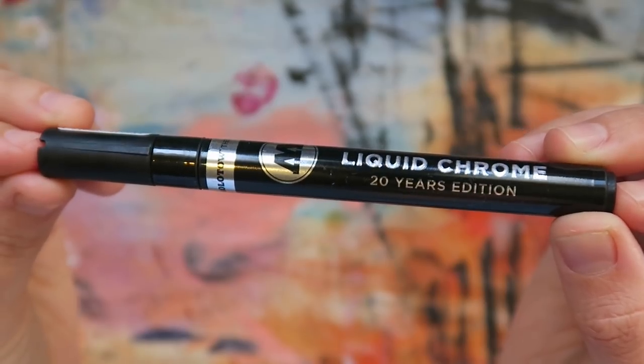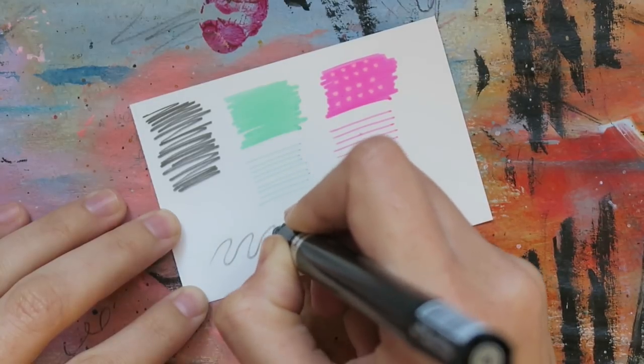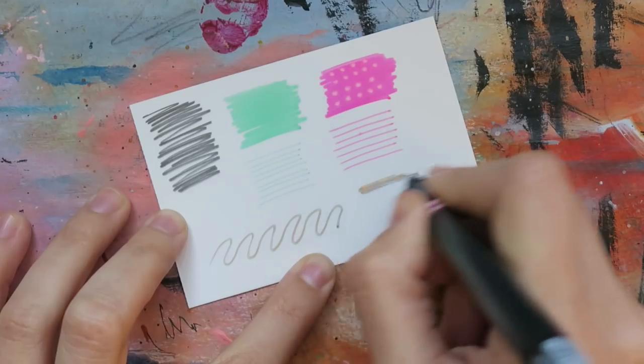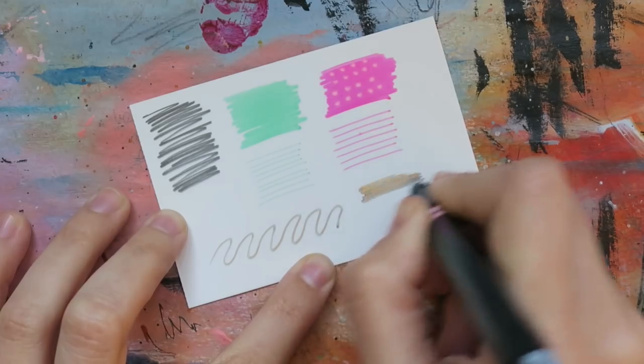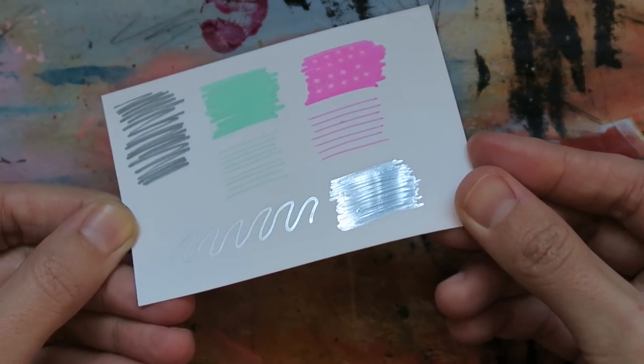With my background filled in, I'm now really feeling like my doodles need a bit of pizzazz — and yes, it's the art supply you've been dying to meet: the Molotow liquid chrome marker. This special edition item celebrates Molotow's 20th anniversary, and man, do these guys know how to party. I was literally shocked with just how metallic this thing is. The chrome finish literally looks like a mirror when applied on paper.